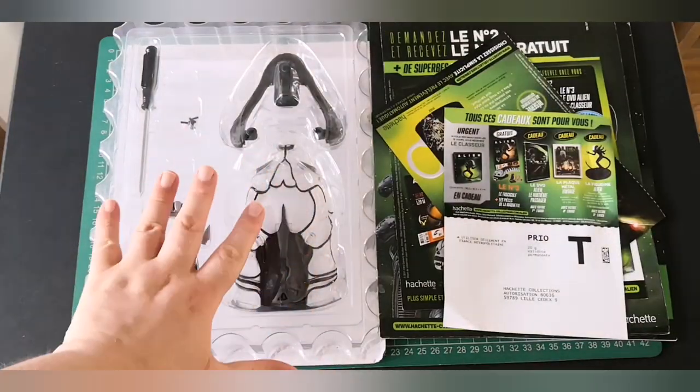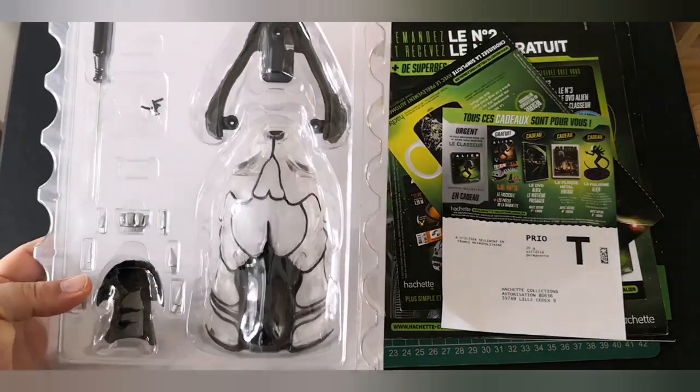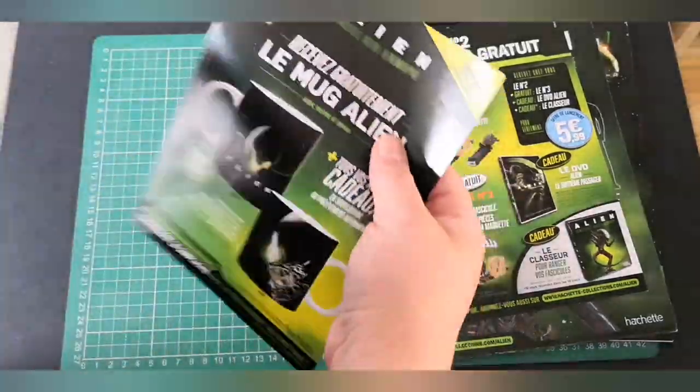Okay, so these are the parts that we get. This is all you get in issue 1. You get your screwdriver, you get your parts as well. We'll get onto that in just a second. Let's take a closer look at all the flyer bits that we get.